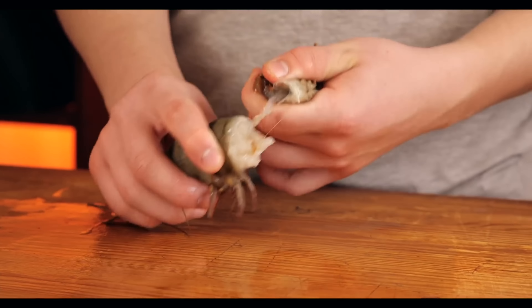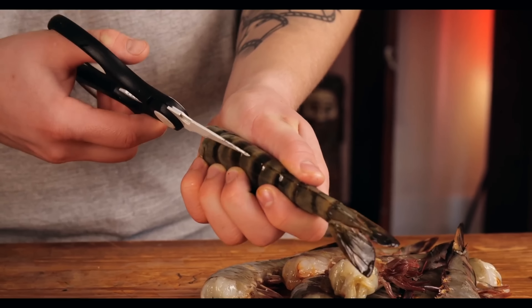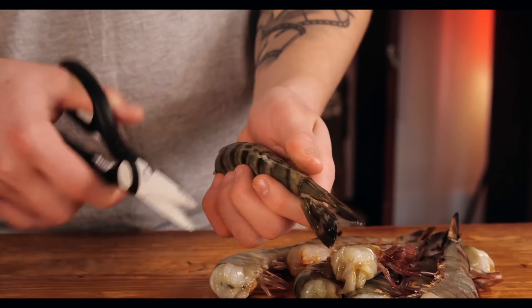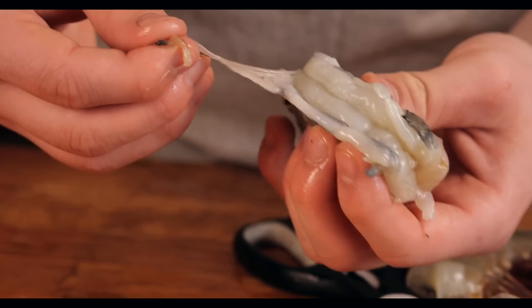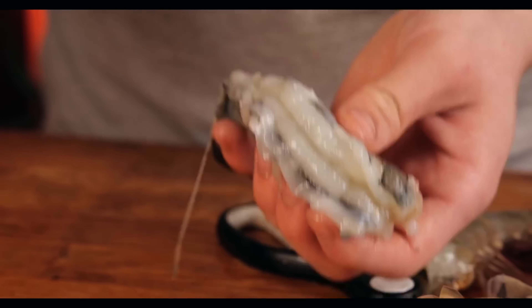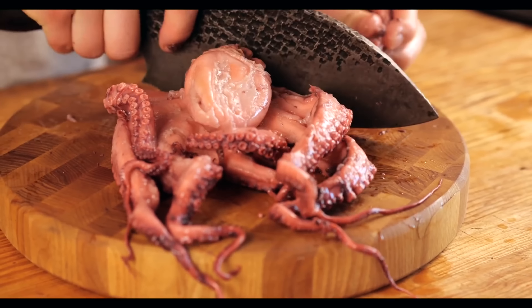We bought a lot of different seafood, and the first is the huge tiger prawns — the biggest shrimps I've ever seen. We rip the tail off of each of them. With the help of kitchen scissors, we cut the vein from above and remove it, and we also remove the esophagus. We transfer the clean shrimps to the cutting board and wash them under a stream of water. Now our shrimp is prepared and completely clean.